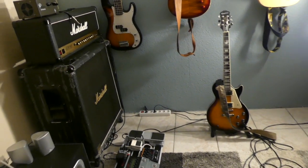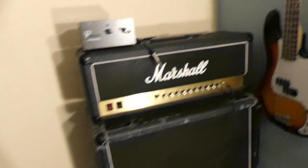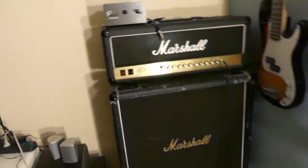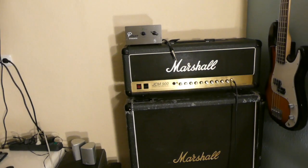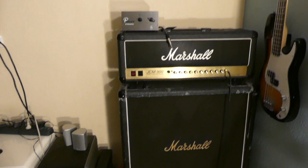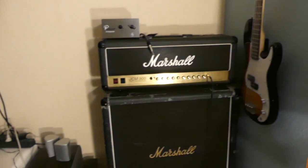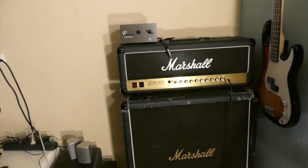Some of you are probably wondering: what the heck is a power attenuator, how do I use it, and which one is right for me? There's a bunch of choices on the internet ranging from very high prices to low prices, and it really comes down to features and what you want to use it for.